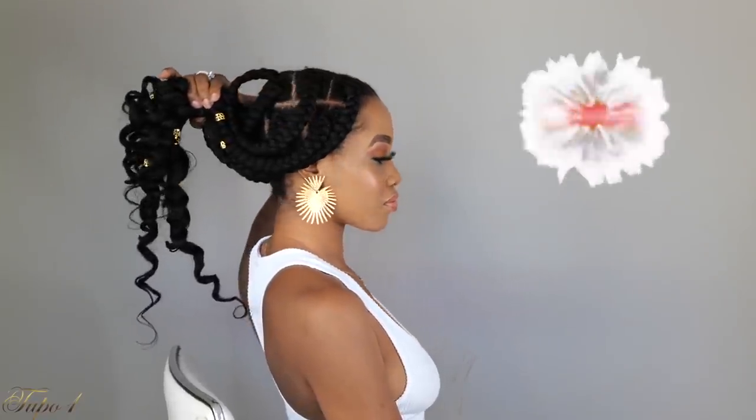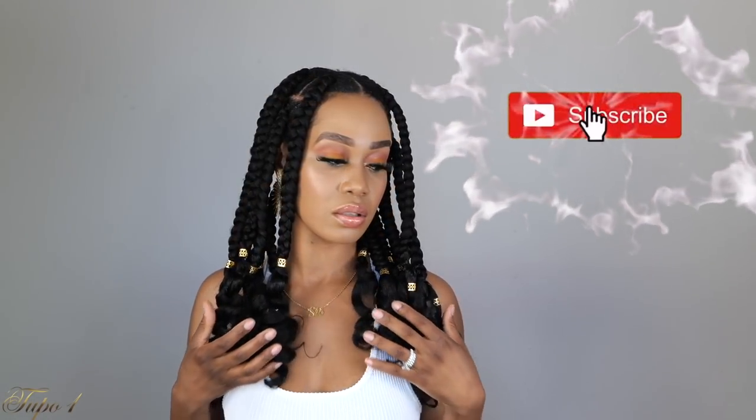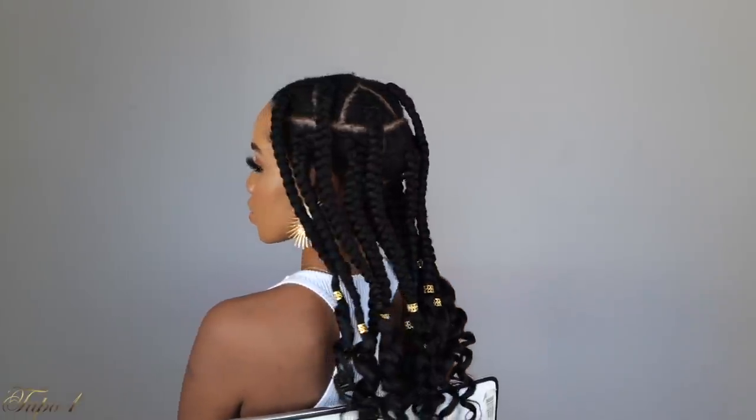Thank you guys so, so much for watching. Please subscribe to my channel — let's get to 200K because baby, we are moving. Thank you guys so, so much for all the support, for liking, for sharing, for watching my videos. Thank you so much — you guys are the real MVPs, I'm nothing without y'all. I'll see you guys in my next one. Make sure you share this with your aunt, your bestie, your mama, and your cousin, because sharing is caring, sis. Bye!